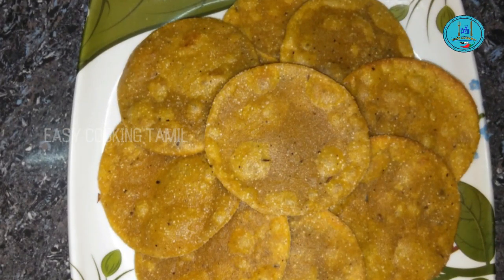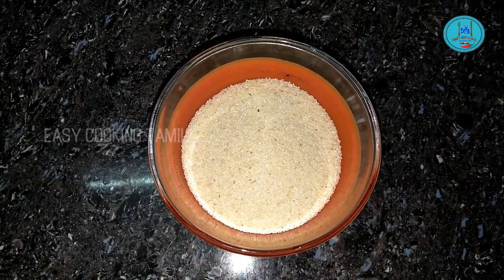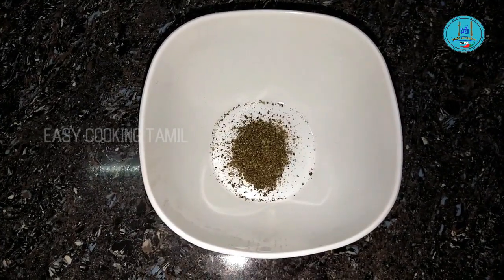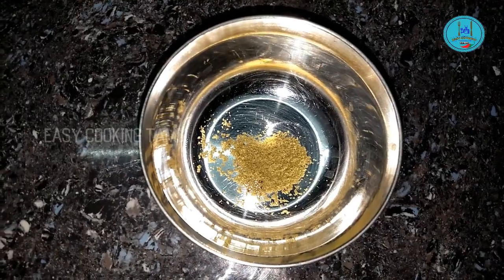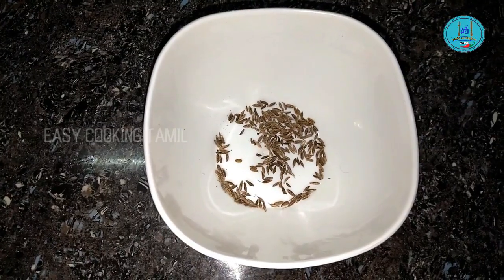You can put a small cup of salt, a small cup of salt, and a little bit of salt.